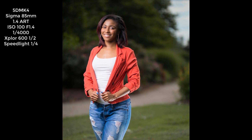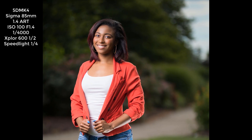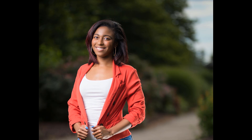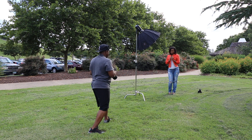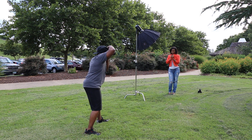The sun and everything was working out great in the shoot. The colors were popping. This is a fashion shoot for her — we wanted to do something a little bit different, something where the colors were really popping. That's why we chose this kind of setup.